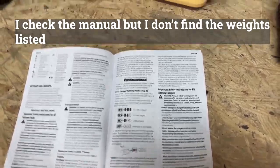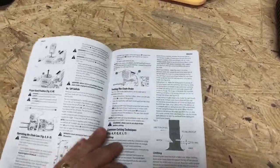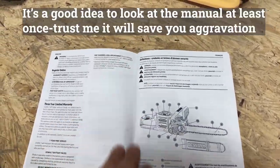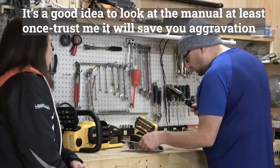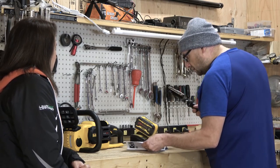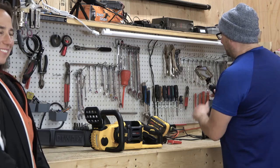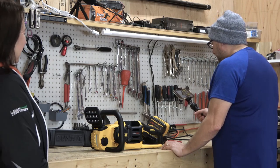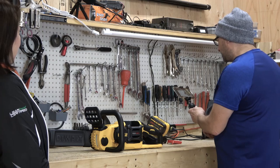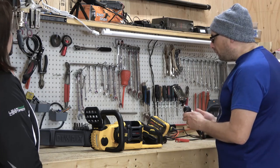Hmm, that doesn't seem right. Is there a specifications page? We could probably research that. As you can see, the battery has fully charged up, and that took 2 hours and 5 minutes.